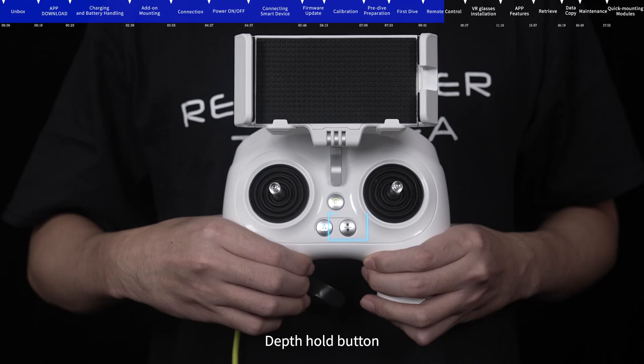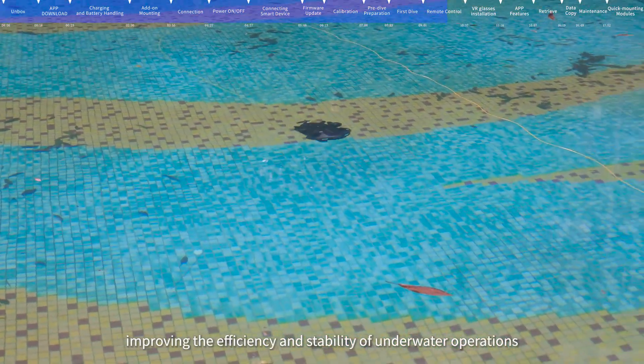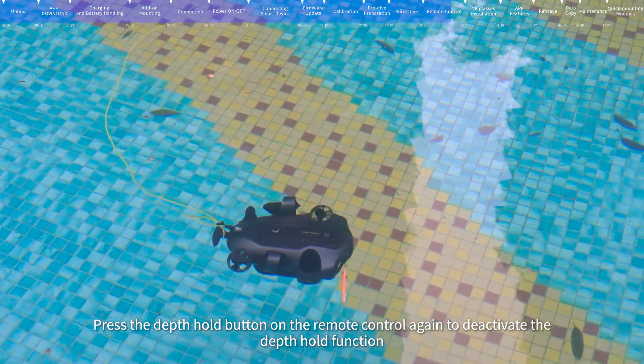Depth hold button: Press the depth hold button on the remote control and the ROV will maintain a fixed depth whether hovering or moving, improving the efficiency and stability of underwater operations. Press the depth hold button again to deactivate the depth hold function, after which the ROV will be unable to maintain a fixed depth while moving.